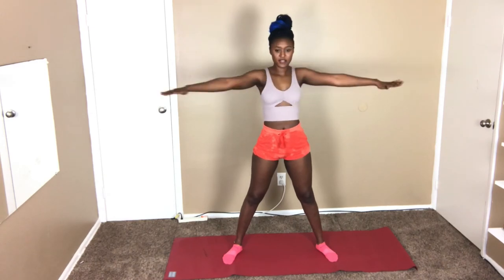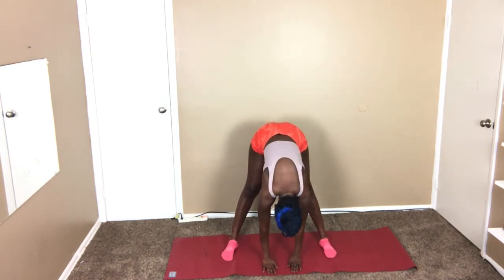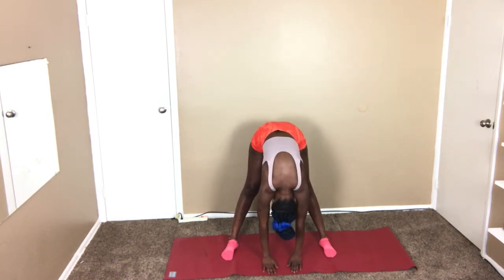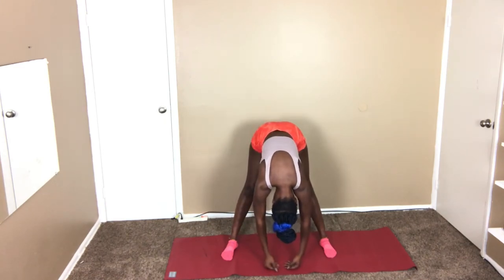In five seconds we're gonna do the next one. Still keep the same position — all you gotta do is stay here, relax your neck, relax everything, and just hold for 30 seconds. You're gonna feel this on the back of your legs a little bit. I can feel it a little bit on my back here because my back is always sore, to be honest.